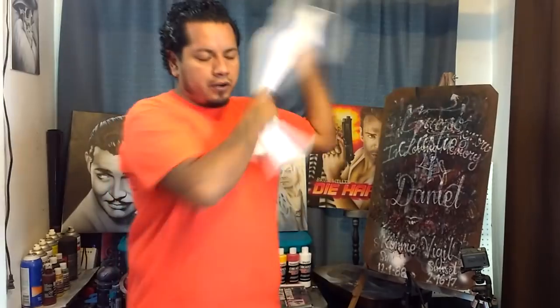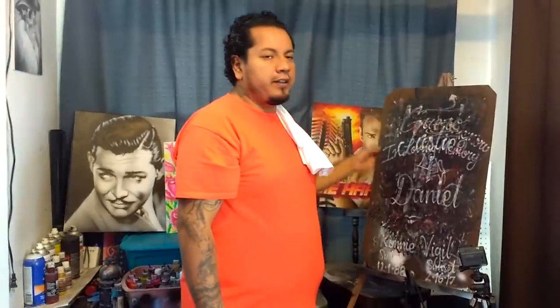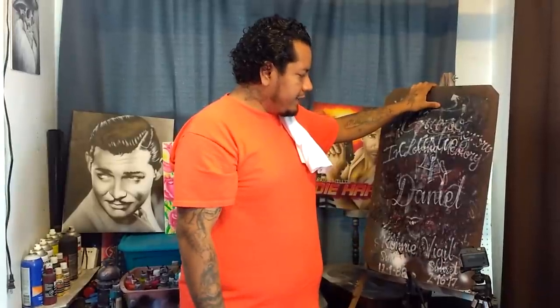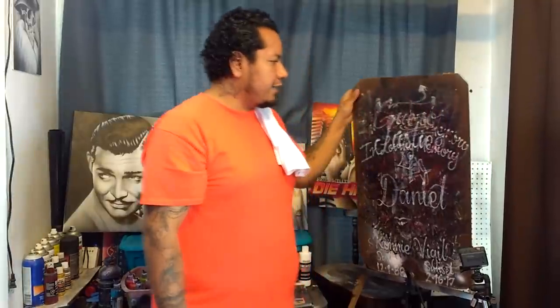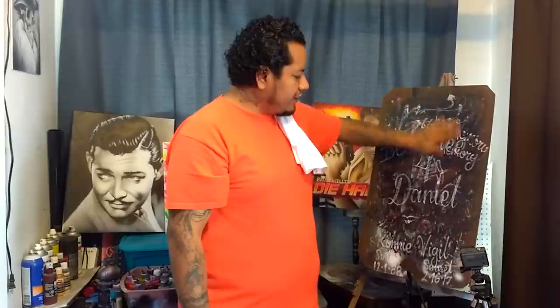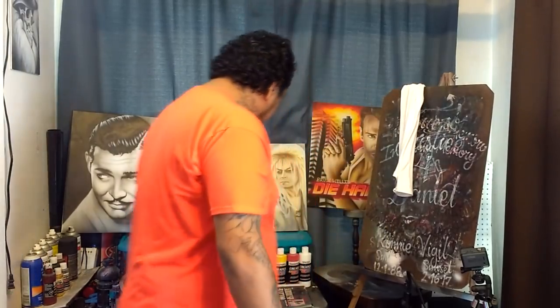Cardboard works pretty well too — you can use pretty much anything you can slide a shirt onto. I've used all kinds of stuff over the years, but this is what I've found works best and lasts the longest. I've had some of these boards for quite a long time — the paint just cakes on there and it keeps going.